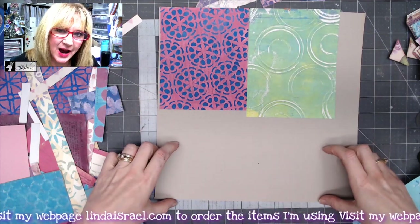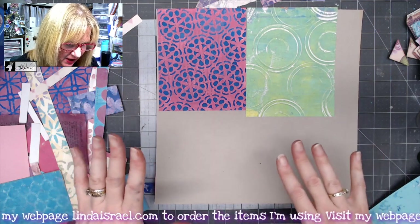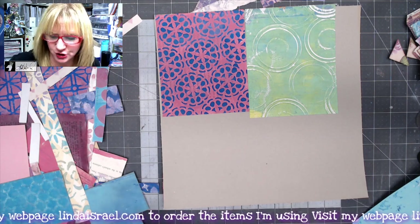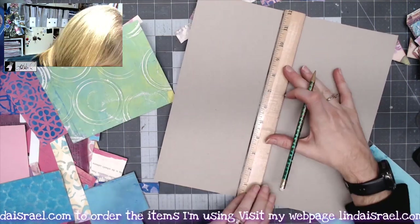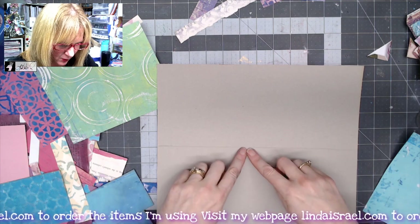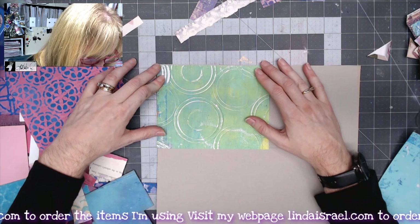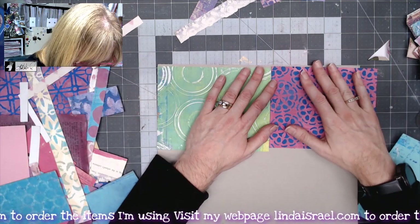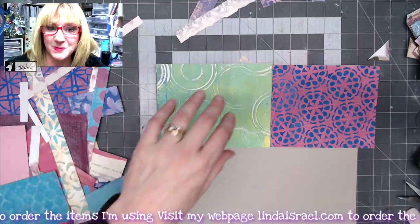I don't have to come all the way down because I'm going to fold this up and it will become a pocket. I'm reevaluating to see how far down I need to come - I think I'll measure it so I don't go beyond that. Since I'm folding this up it will come up to this line, so I just need to put enough papers down across here to cover this area. I have just the right amount right here, so I'll glue these together and then finish my cover.